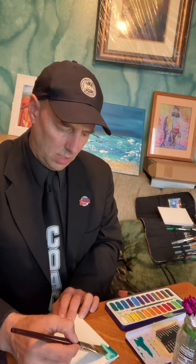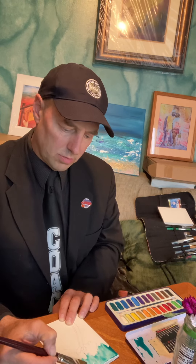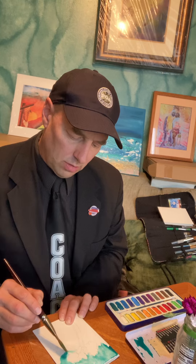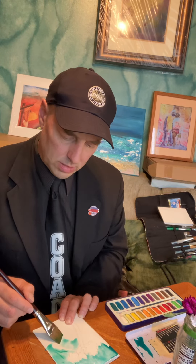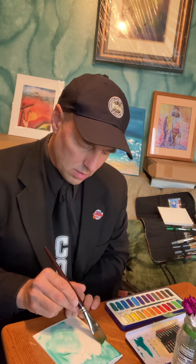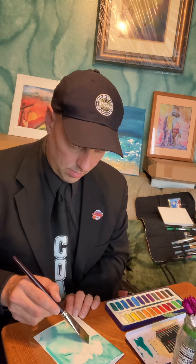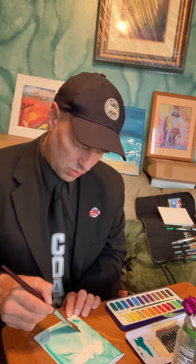I'm just doing the background here guys — just gonna kind of paint in and around the flowers. I'm gonna move very quickly today. You don't have to work as fast as I am; you probably don't have to get to coaching as quickly as I do. You'll actually find that the colors will mix a little better if you can work quickly. I'm getting this nice greenish-blue background working around the flower.